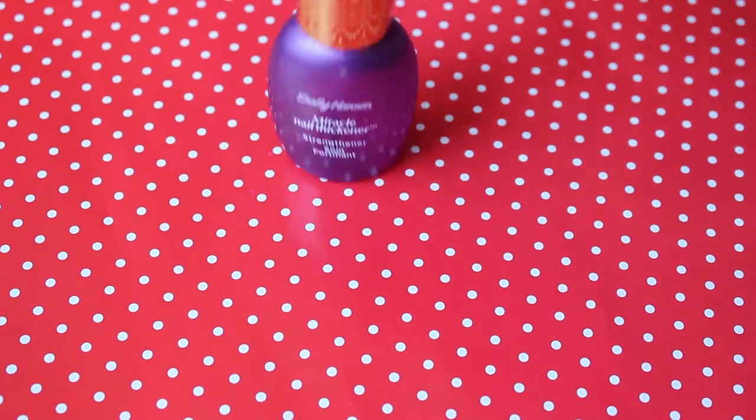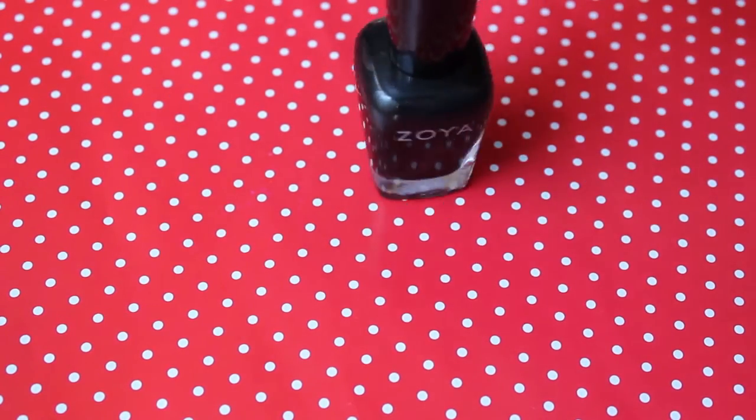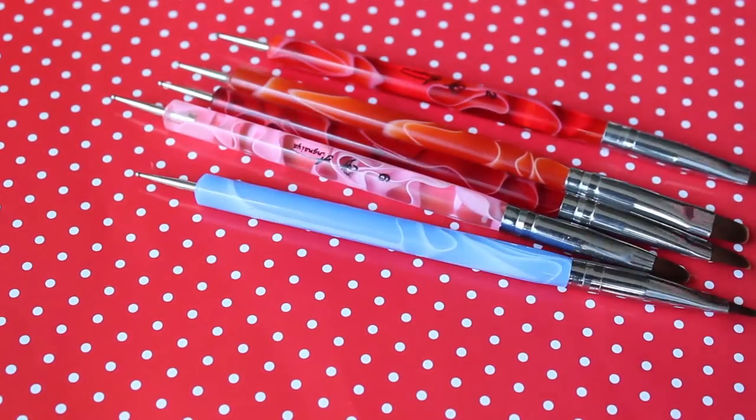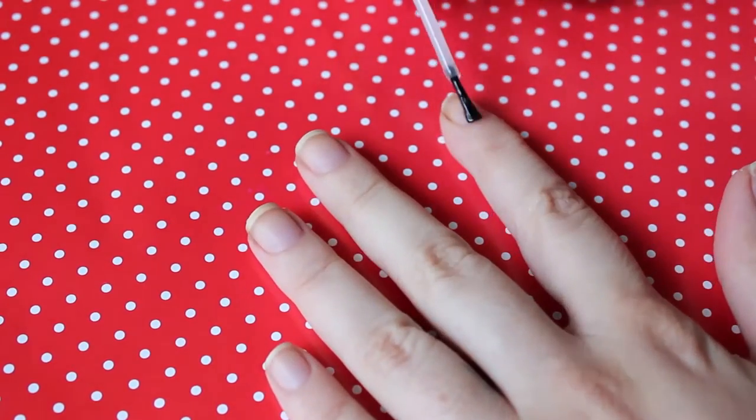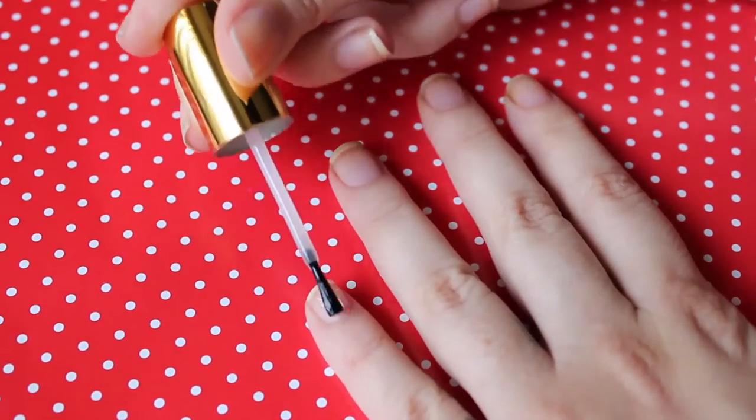What we need is a base coat, a white nail polish, a black nail polish, a sky blue nail polish, a red nail polish, a yellow nail polish, a black marker, dotters and brushes, and a piece of wax paper. First we are going to apply the base coat all over our nails and wait until it's completely dry.